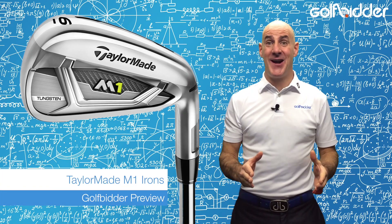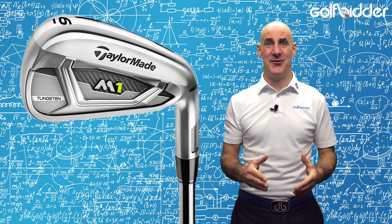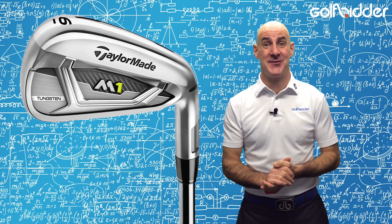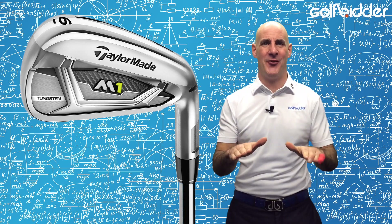New for 2017 from TaylorMade are the M1 irons, and after the marketing monster that was the M1 driver, it was a no-brainer that M1 irons would follow. But will they suit you? Let's take a Golfbidder look under the hood.